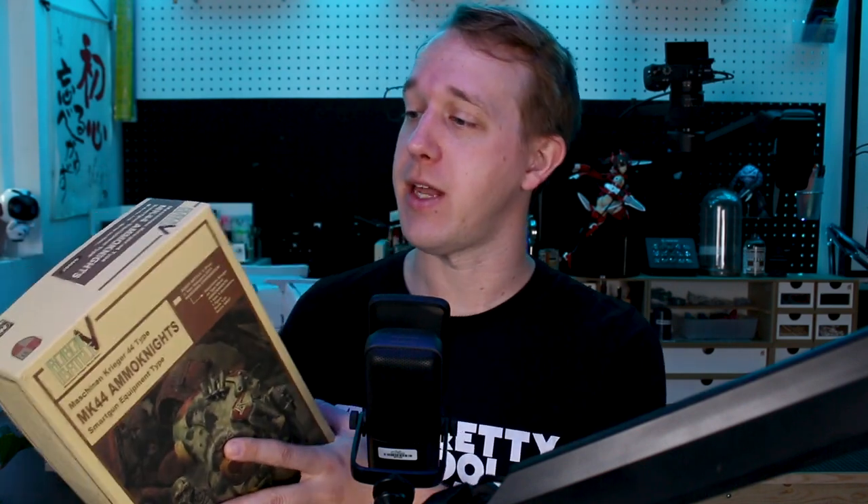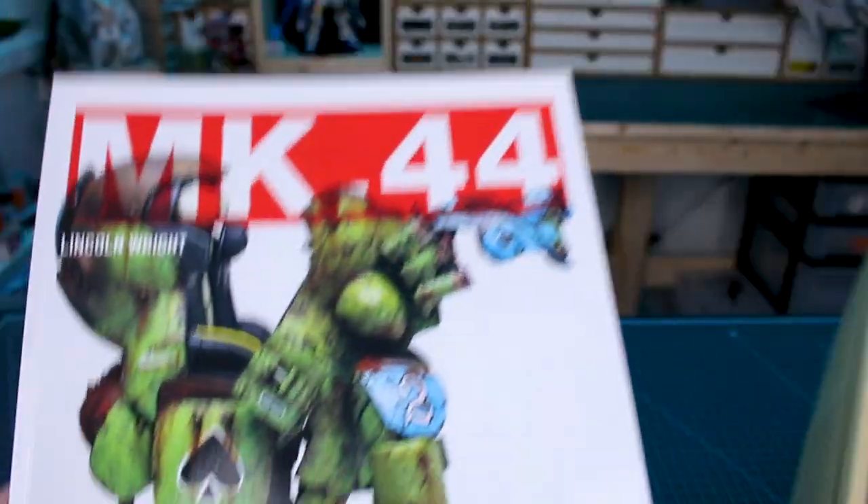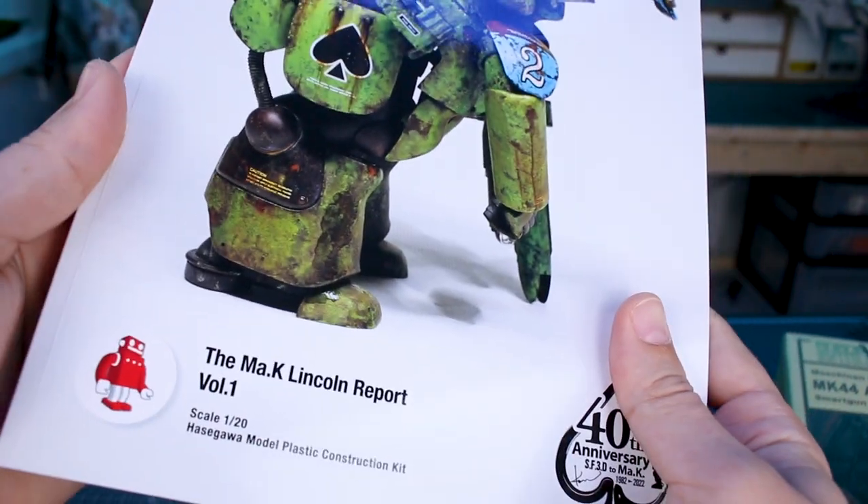I'm really looking forward to the new one when it comes out, but I've heard a lot of great things about the Ammo Knights and I've never built one before, so I wanted to check one out. In today's video we're just going to be going over the box and the contents, and then I'll be working on this more in the future, probably doing at least one or two live builds. But for now let's stop waving the kit around and check it out — and before we get into it, I have to give a shoutout to Lincoln.